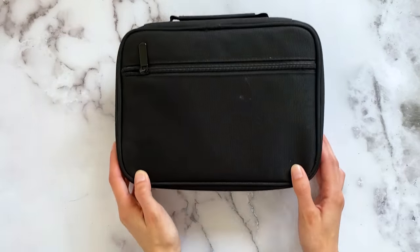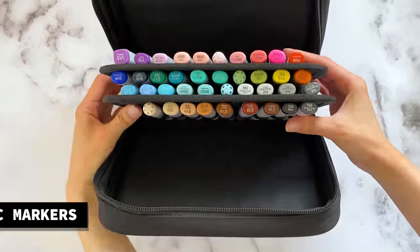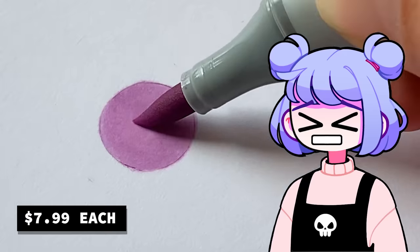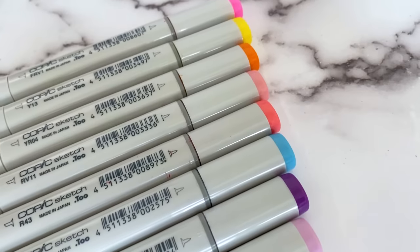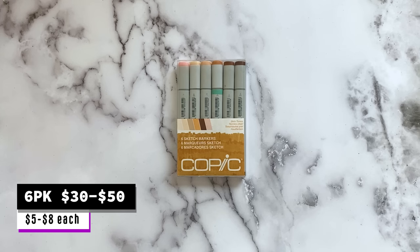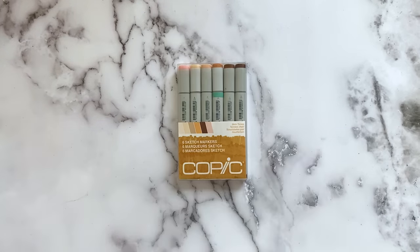Up next is a brand of alcohol markers that I use — these are Copic markers. These markers are absolutely fantastic, but they are expensive. I started off with a standard 12 color pack and I slowly built up my collection over time. I do not buy these markers very often, but I do use the standard 6 marker skin tone pack every single day. You can buy these markers in packs or individually by whatever color you want.